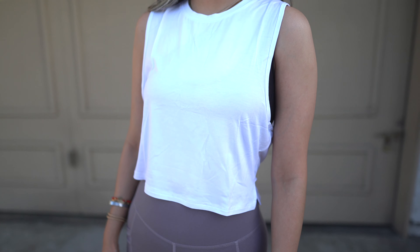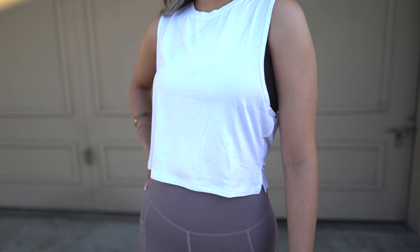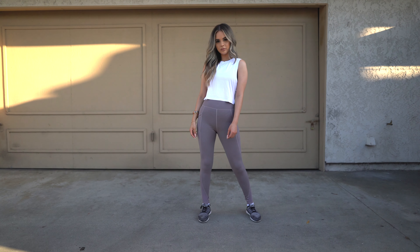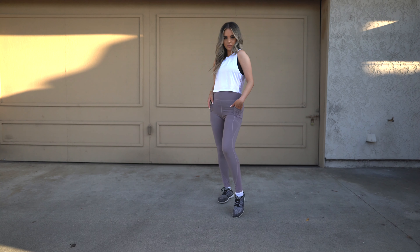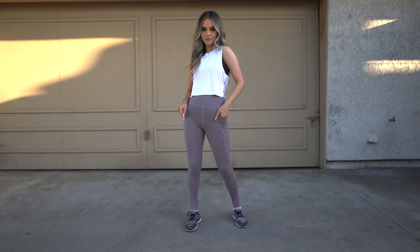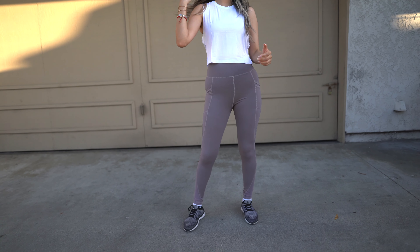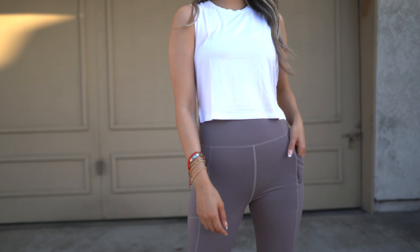I went ahead and picked up this white sleeveless top. Right off the bat I got it because it's super hot and I didn't want to layer things on or anything long sleeve — so that was a great thing about it. When I tried it on it's super stretchy, so you don't have to struggle to put it on. I did get a size medium due to small being sold out, but there's not a huge difference — I think small would have been just a little bit more cropped.